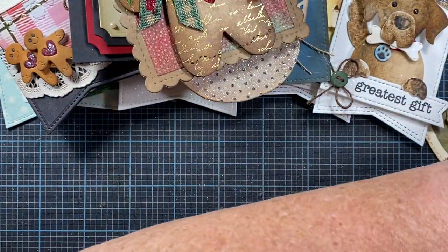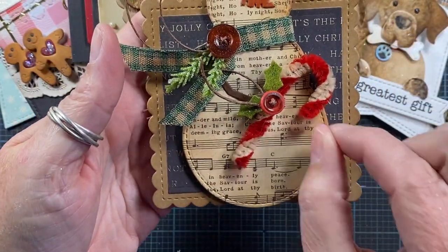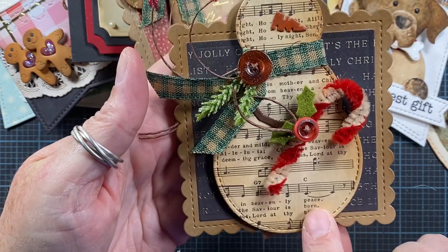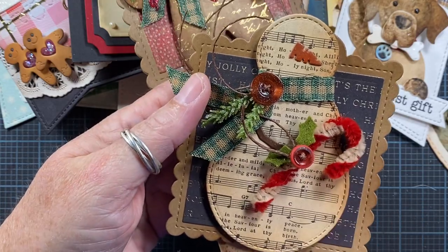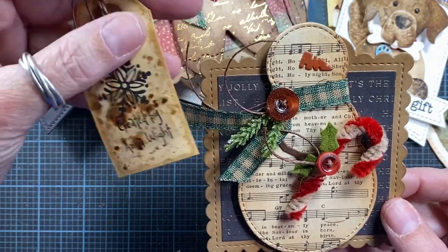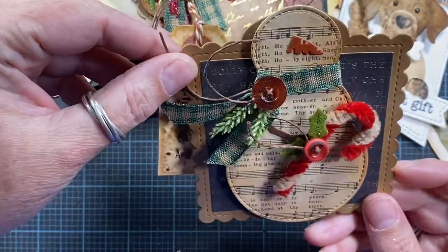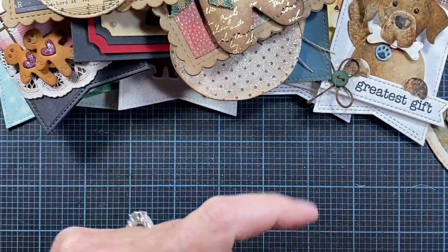Here's another tag made with the Paper Trey Ink base tag. This is my snowman die from Impression Obsession, and again I made another chenille candy cane. He also has a little tag. I made these for some friends last year and was able to send them out, and I have a couple extra.